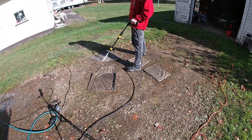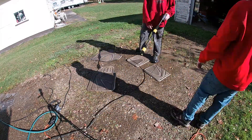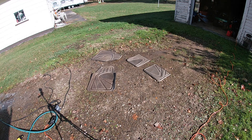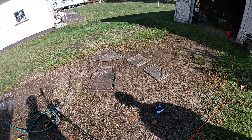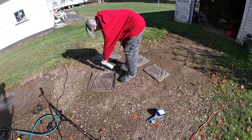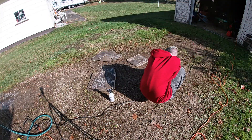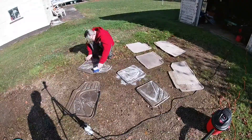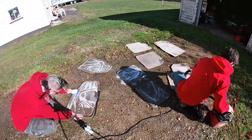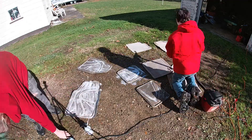Now we're moving to the floor mats. Josh is pressure washing the rubber floor mats that were in the vehicle, and then he's using just some random household cleaner that I had around the house, spraying it down, agitating with the brush, and then pressure washing them. And I have the carpeted floor mats and I'm vacuuming them in this shot.